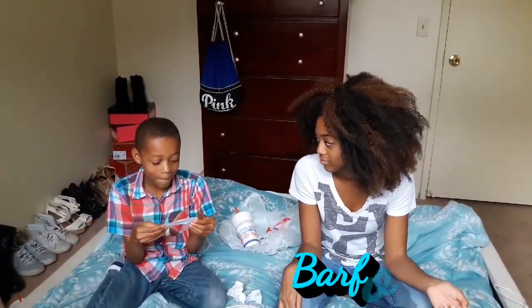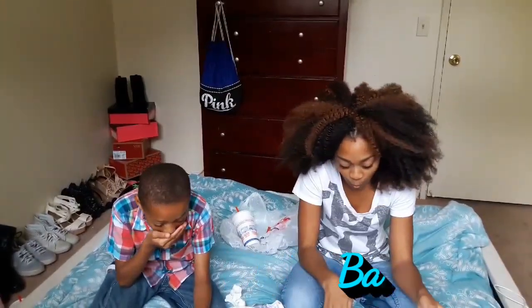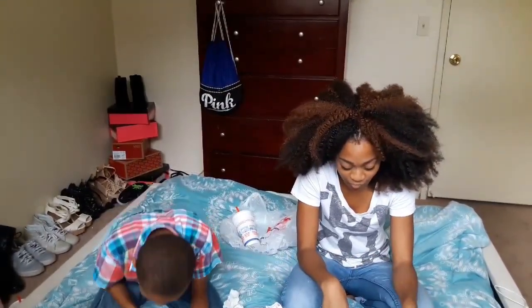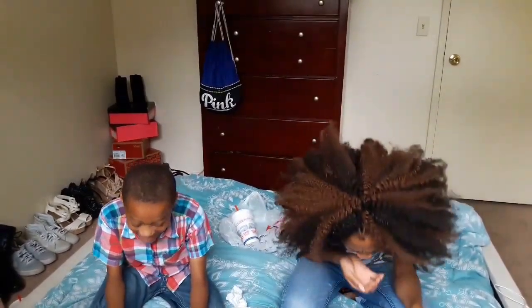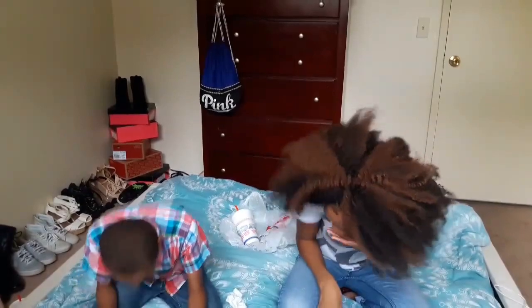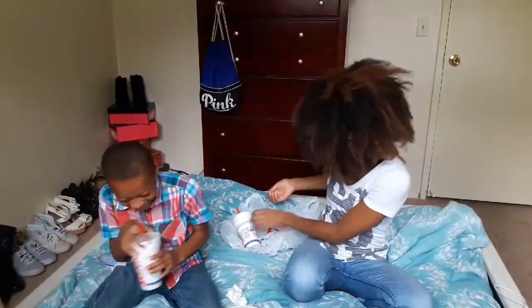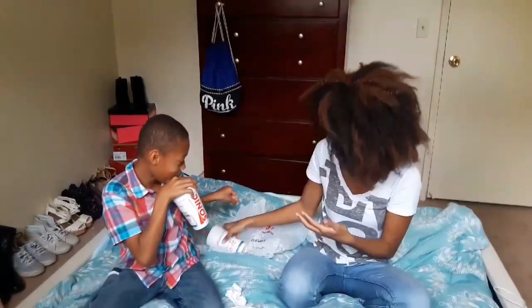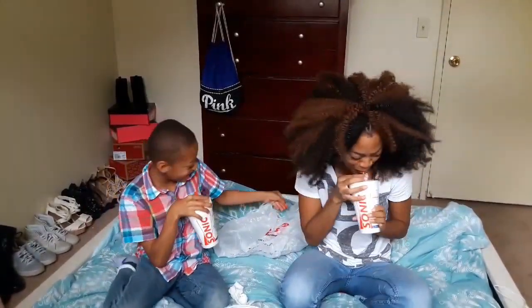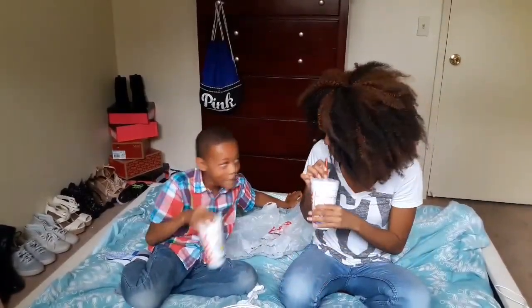So barf — I picked barf. You ready? Oh my god! I got barf.